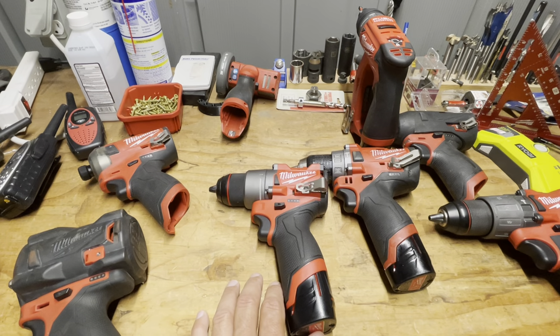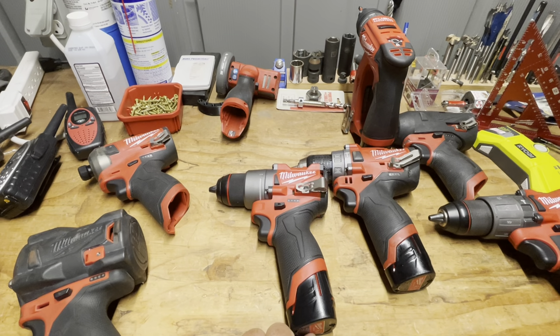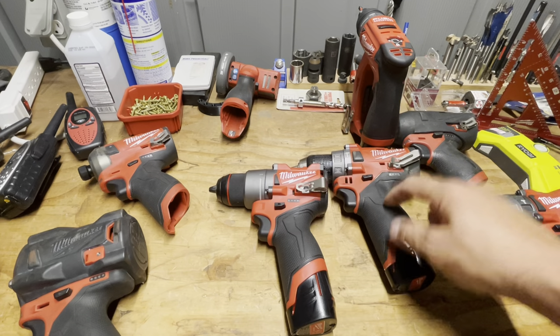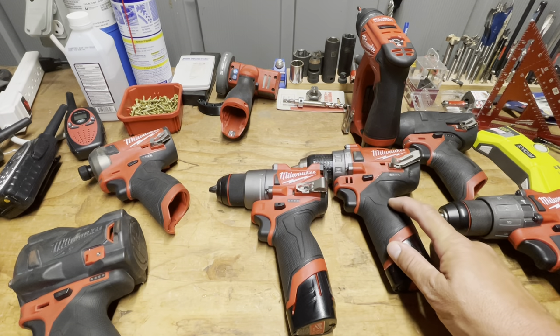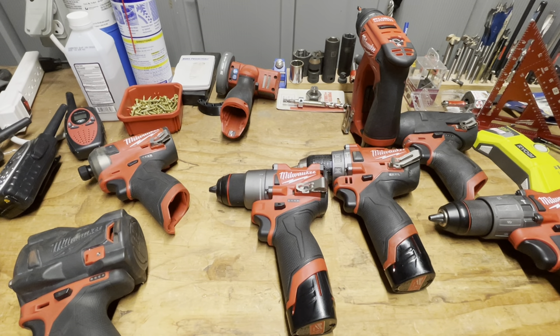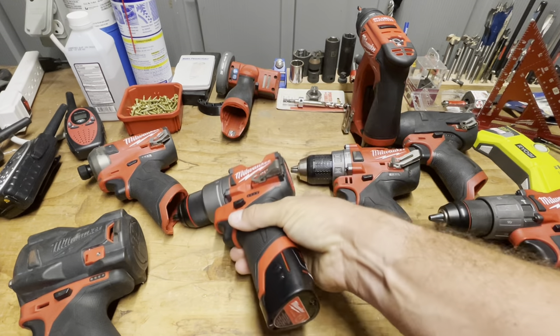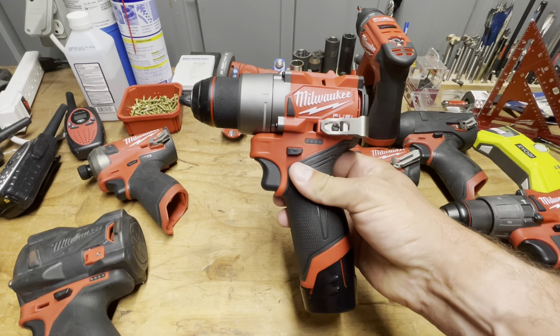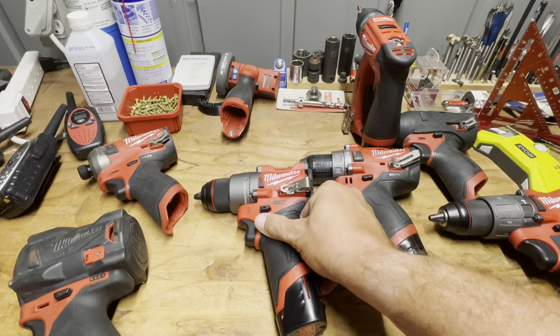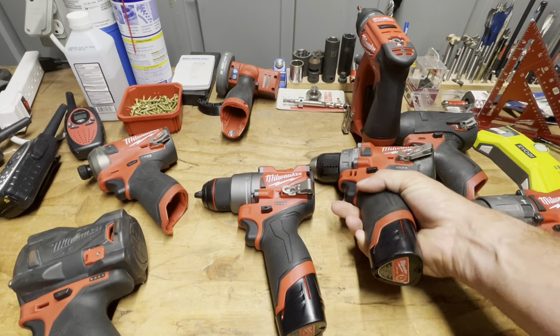The main thing is that it's lighter. On the scale this came out to 2.18 pounds without battery, and the Gen 2 and Gen 3 are both listed at 2.6 pounds — so a good 0.4 pounds, about four ounces, lighter with the non-hammer drill. It feels noticeably more compact.